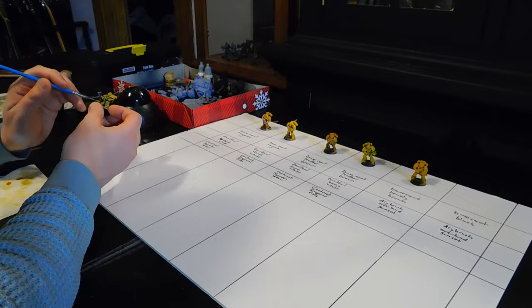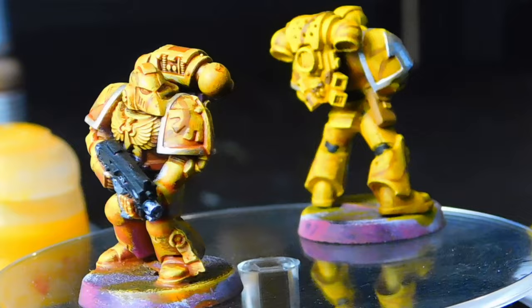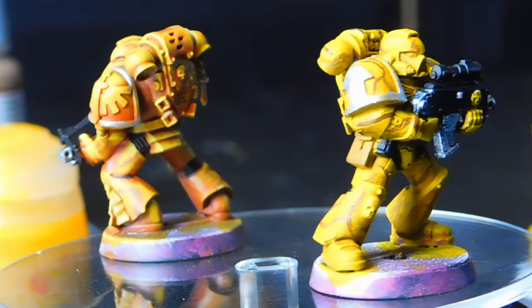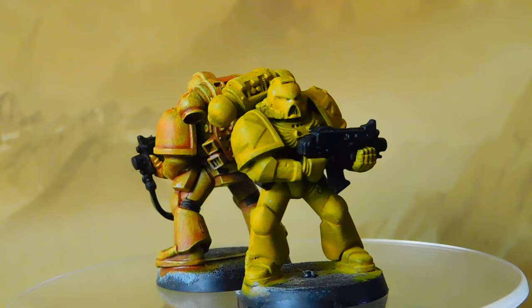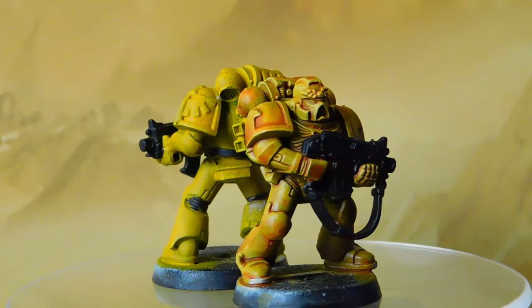Let's take a look at what we got out of each of these color combos. First up is what turned out to be my favorite surprise: the pink undercoat with the bright white zenithal and then the Iyanden Yellow contrast - or the Imperial Fists contrast. You can see the Iyanden Yellow is the deeper, more orange-toned one. The brown undercoated ones also looked good but just don't have the same dimensionality or depth. If you're looking for a slightly darker yellow, that might be what you want - a brown undercoat with a bone white zenithal to bring the tone down overall.